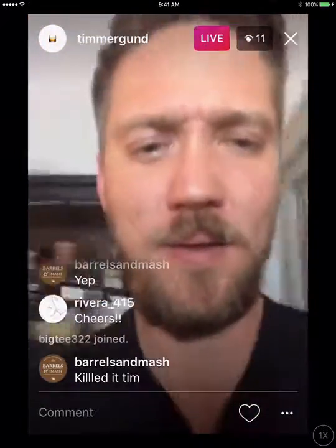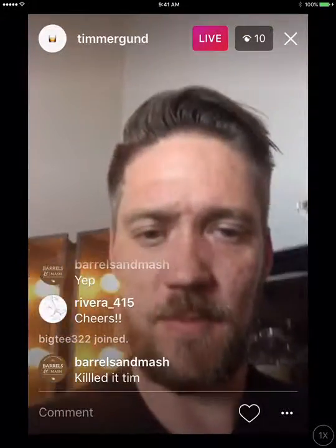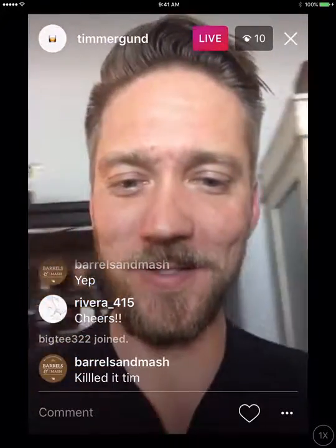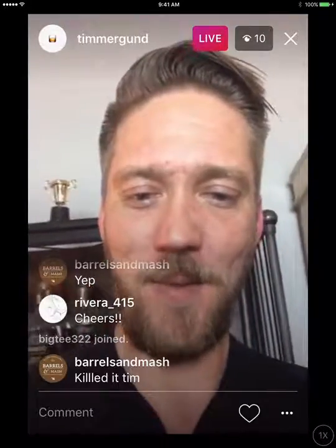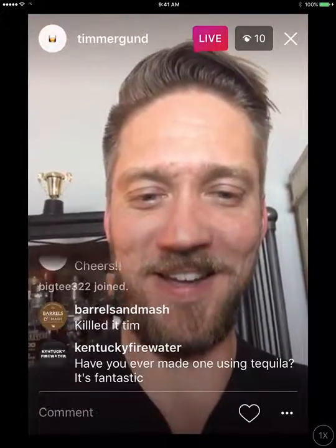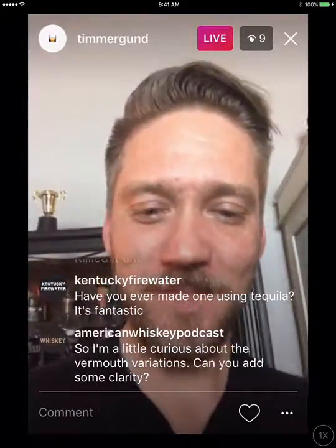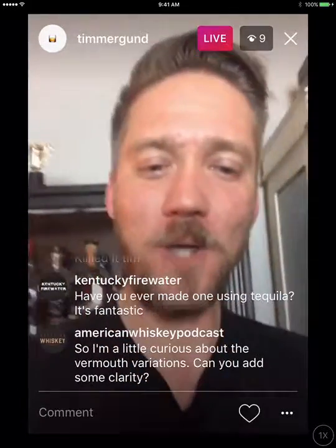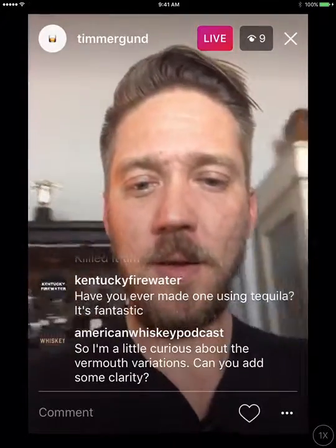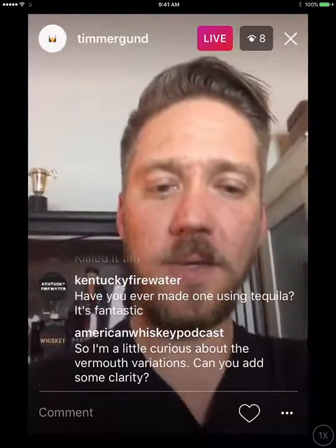Alright, let's go back. You had Mountain Dew, let's get amped! You guys are funny. Chris, I thought you were at a basketball game — I suppose you're watching both. Have I ever made one using tequila? It's fantastic — I have not actually, I'm going to have to give that one a try.